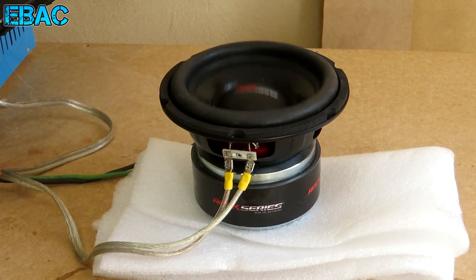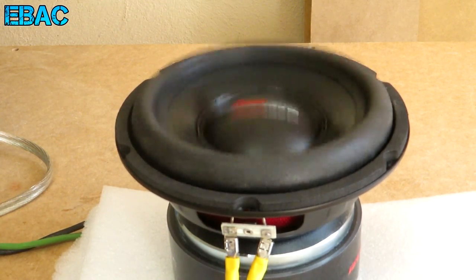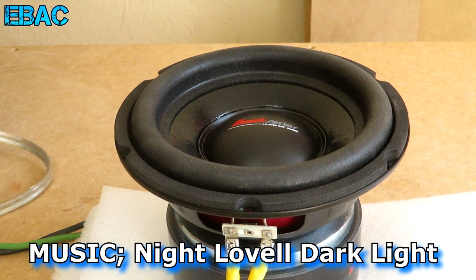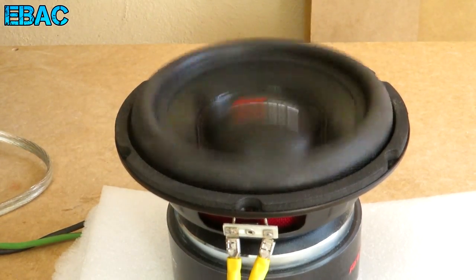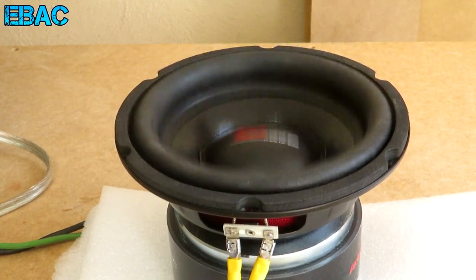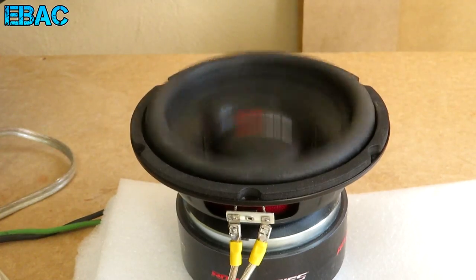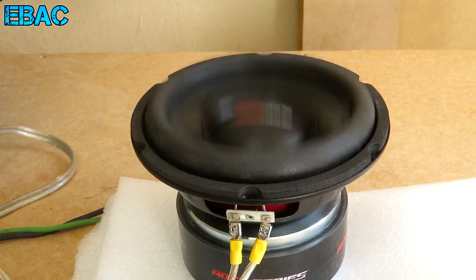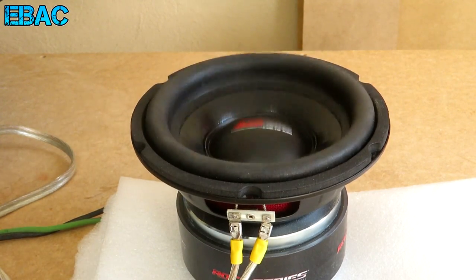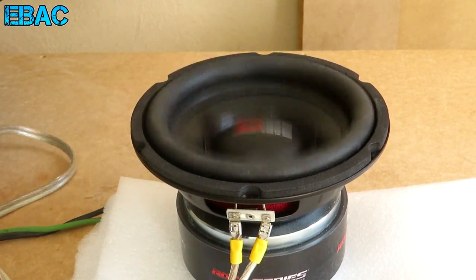Ahí se está comenzando a mover el pequeño subwoofer. Vamos a subirle un poco más. Vamos a subirle un poco más. Vamos a subirle un poco más. Te voy a ponerle un poco más.